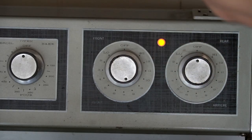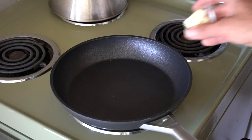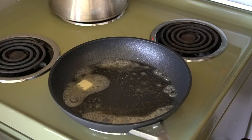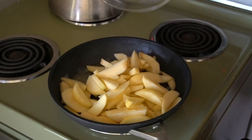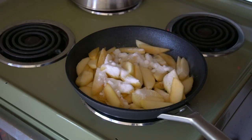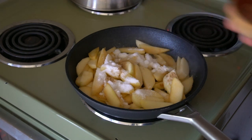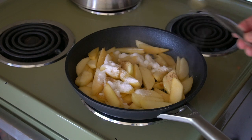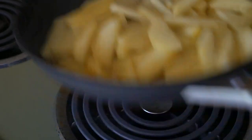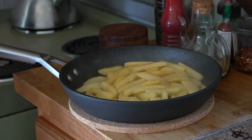Now over to the stovetop — moderate heat, large skillet. When the skillet comes to temperature, we're adding one tablespoon of butter, then the sliced apples. Toss them about for about two minutes, then sprinkle with a quarter cup of granulated sugar. Let's spice it up with a quarter teaspoon of ground ginger or cinnamon — you get to decide — then one teaspoon of lemon juice. Toss in the pan, cook until the apples get soft, then take them off the heat and leave them to cool.